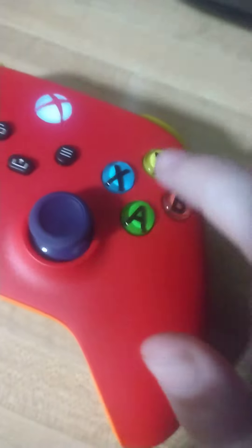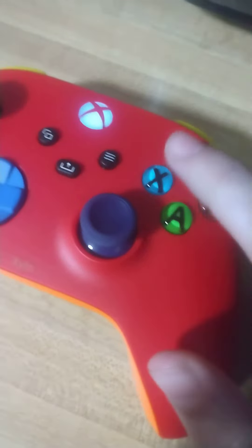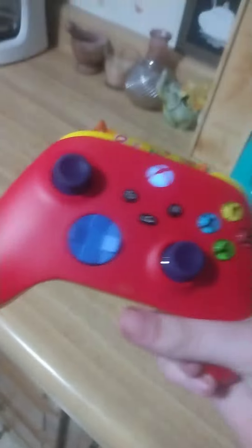Right here I just have the normal buttons like usual, and then I changed the buttons here to look more like the Xbox 360 controller. This is my new controller, I hope you guys like it.